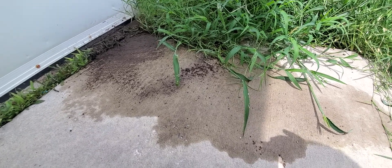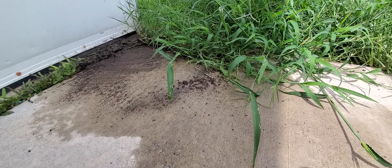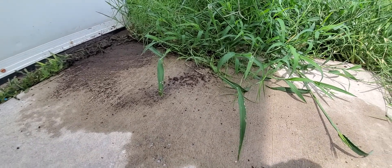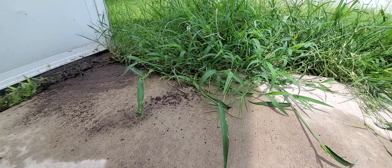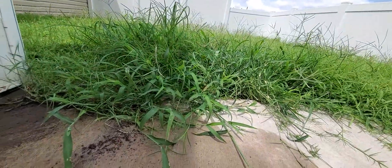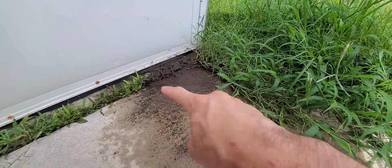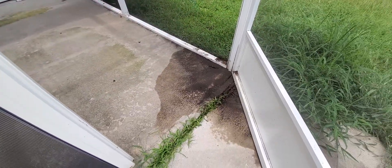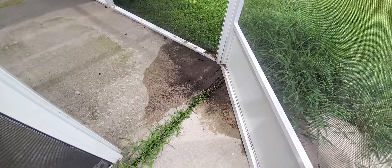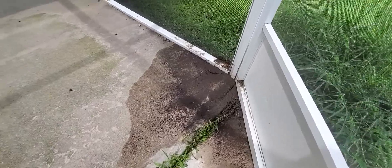Hey everybody, OneEmpire here. Today I've got a video on what I used to control the fire ant population in my backyard. I came back from vacation yesterday and obviously my grass needs to be dealt with, but I had a big mound right here where this mud is, and I noticed it when I came outside — there was a huge mound where this mud is now, and there were fire ants.